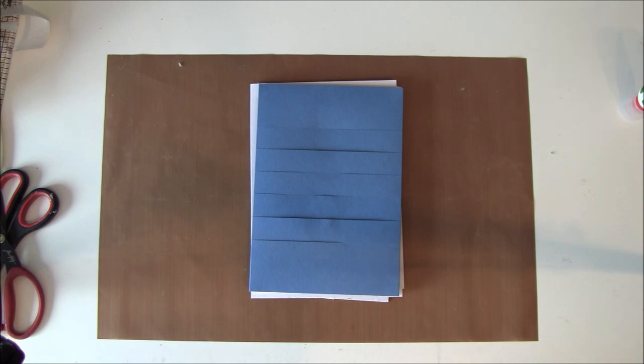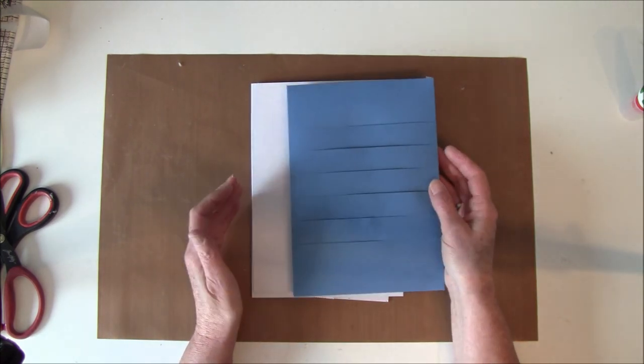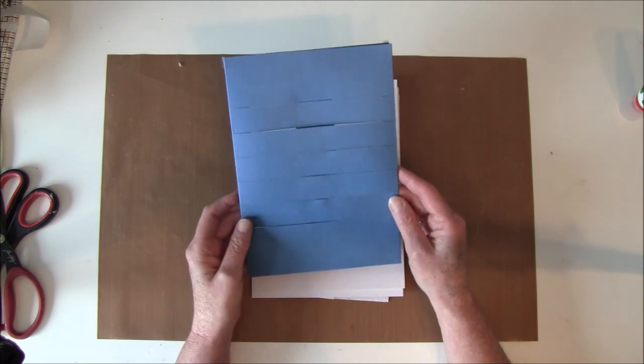Hello everyone! It's Anne from Anne's Paper Creations and welcome back to part 2 on how to make a wallet photo mat album or book. In this part we are going to make the cover for this and also glue this inside.